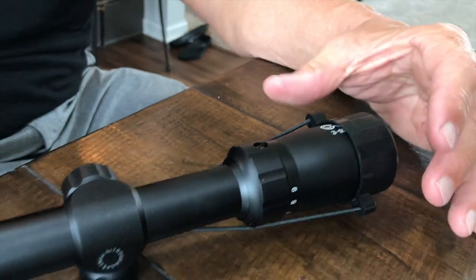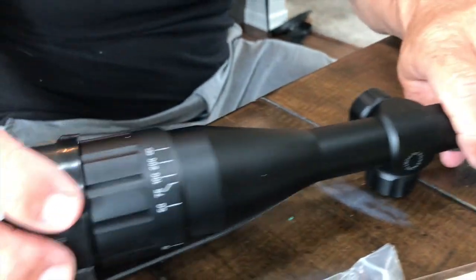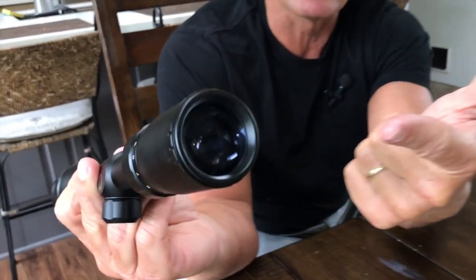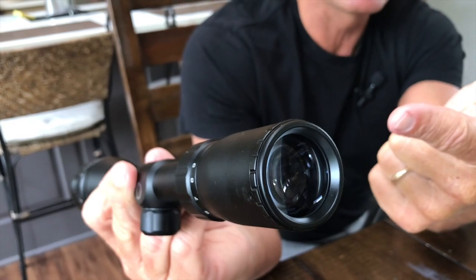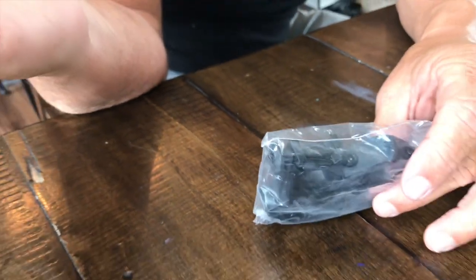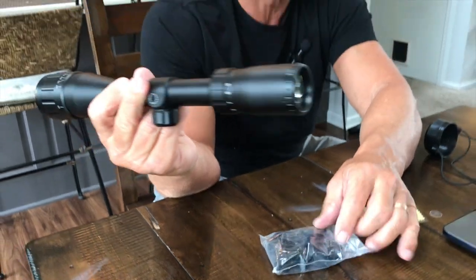It's got an R4 reticle crosshair, and it does come with the caps, which keeps it protected. You do typically look down this area right here. It also comes with Picatinny rails and O-rings that allow you to mount this wherever you want.